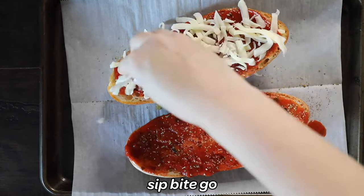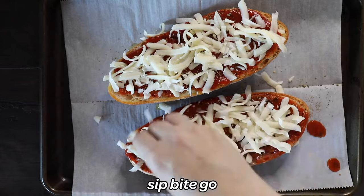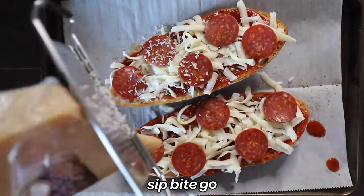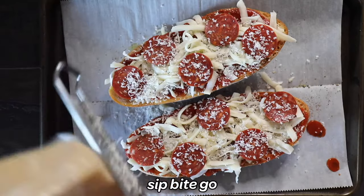I like to also sprinkle a little Italian seasoning on top just to add some extra flavor. Then you top it with mozzarella cheese, some pepperoni, and finally a sprinkle of delicious Parmesan cheese fresh off the block if you have it.